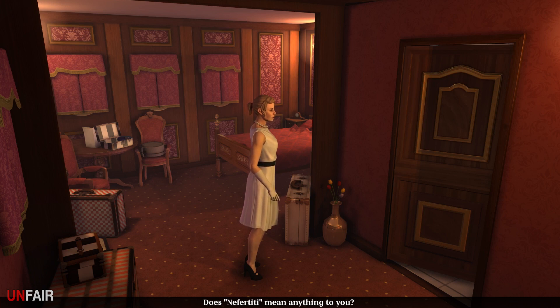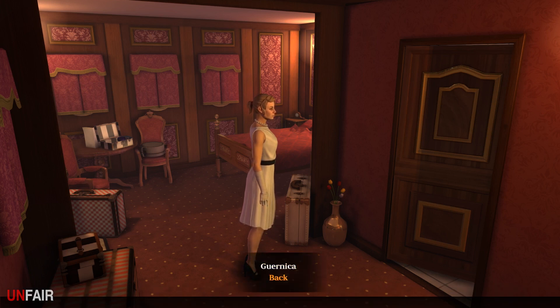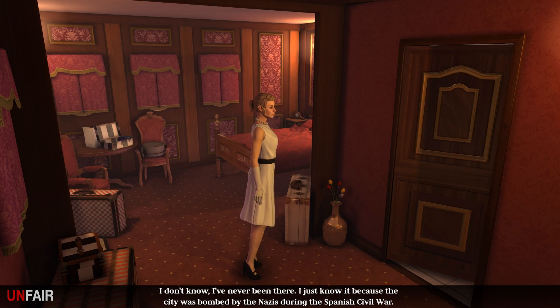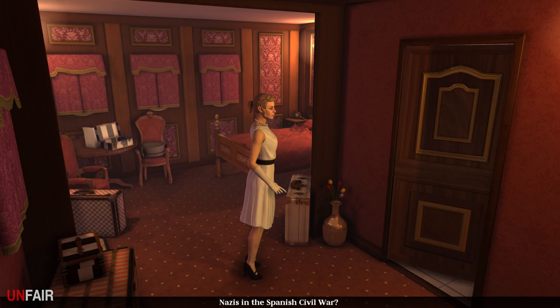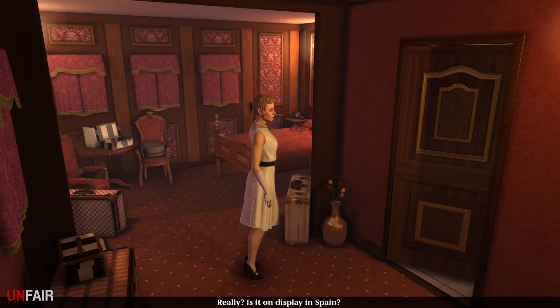We can still figure out Nefertiti. 'Nefertiti - an Egyptian queen, that's it.' How about Guernica? 'Sounds Spanish, doesn't it? It's a city in the Basque region. It has no heraldic animal I know of - I've never been there. I just know it because the city was bombed by the Nazis during the Spanish Civil War - at the request of General Franco, his friends from Germany reduced a defenseless city to ashes and rubble. Picasso immortalized the bombing in his famous painting.' Is it on display in Spain? 'As long as Franco is in charge, he won't allow that - Paris maybe, Picasso lived there for a long time.' Hmm - maybe, doesn't help me much.